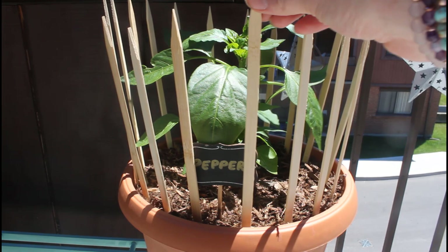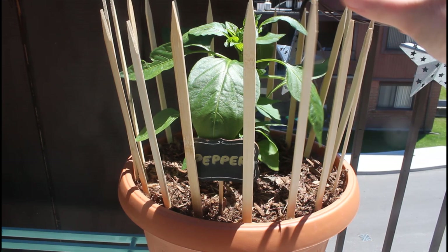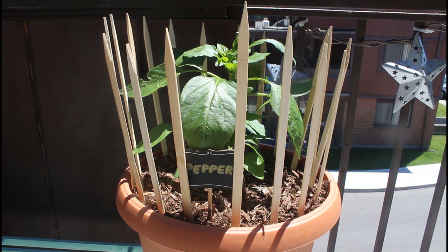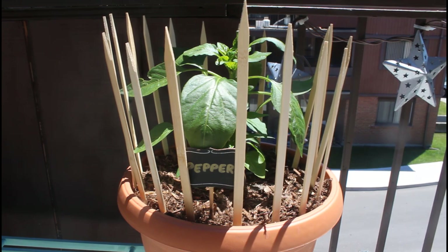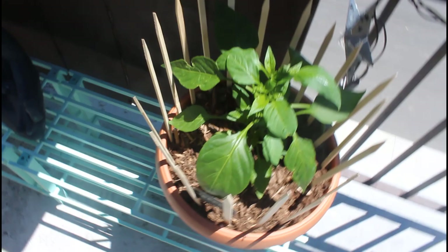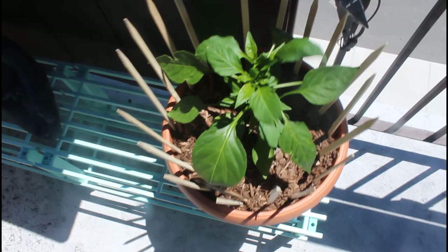The next tip is using toothpicks or wooden skewers around your plants. I'm going away camping and need my plants protected, so place these around the edge of the container. Don't push them in too deep or they'll damage the roots, and keep about two-finger spacing between them — squirrels can fit through small spaces so you want them close together so pests cannot get access to your plant. This only works when the plant is younger; once they grow big I won't be able to keep these in.